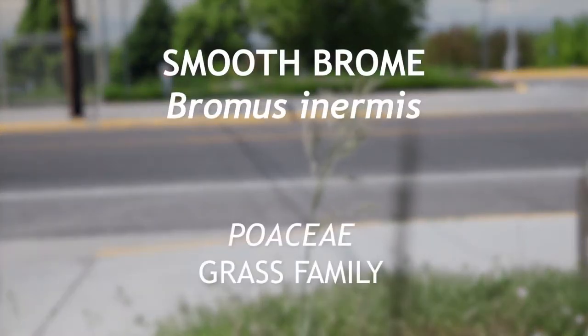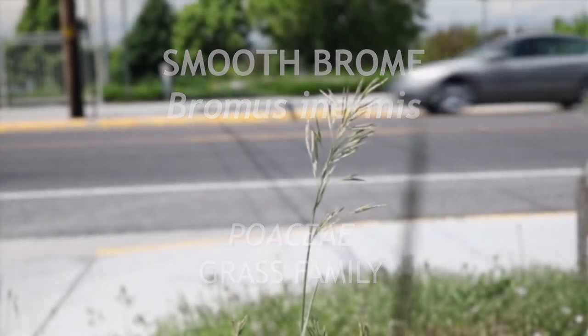This is smooth brome, a member of the grass family that is native to Eurasia and North America. It is a perennial that flowers from late spring to summer.